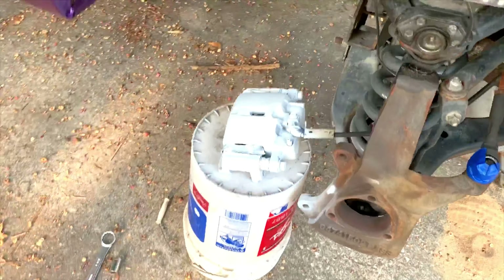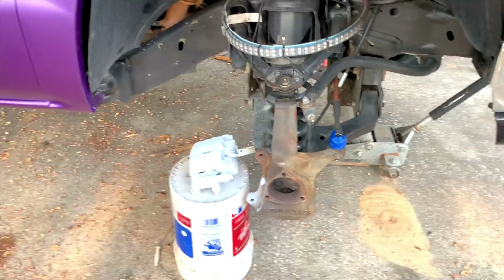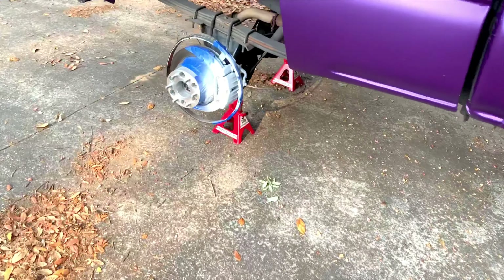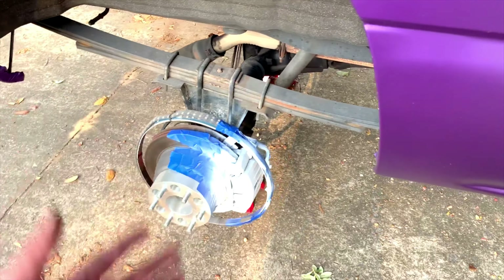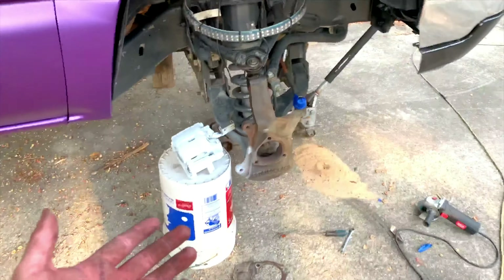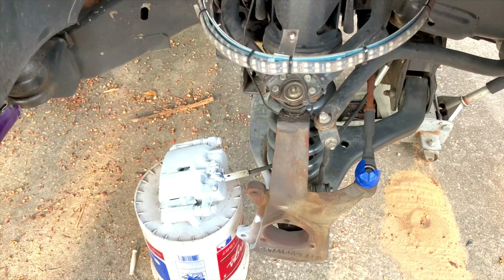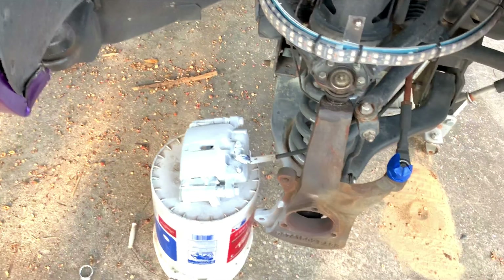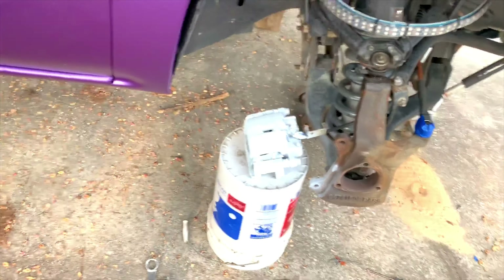I've got two coats on and honestly, the ones that are off the car are harder to paint than the ones that are still on. The ones that are on stay in one spot and you know what's visible, so you know what to hit. The ones that are off, the brake line isn't long enough to move them around so you're fighting with it the whole time. I'm going to wait a bit, throw a third coat on, then 30 minutes to dry before we can put color on.